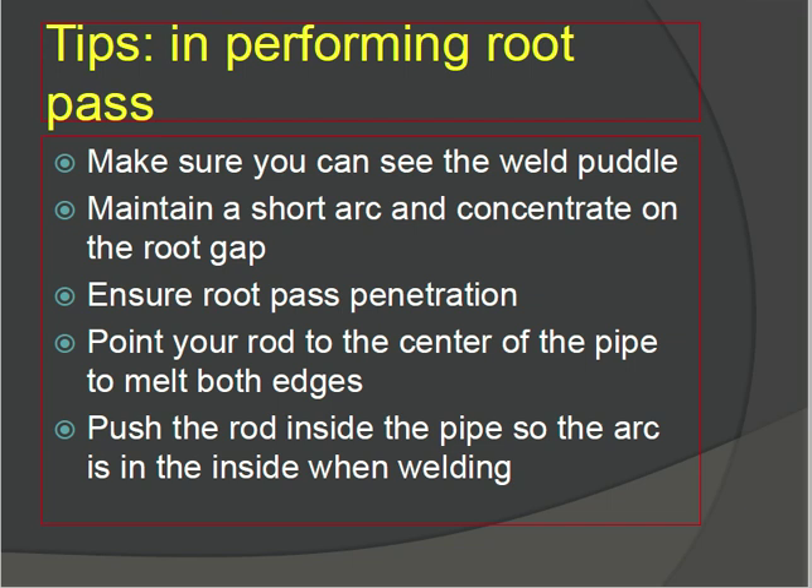Make sure you can see the weld puddle. Maintain a short arc and concentrate on the root gap when starting the root weld — check for short arc and confirm the root gap is correct. Ensure root pass penetration — check inside the root gap that penetration is adequate. Point your rod to the center of the pipe to melt both edges.